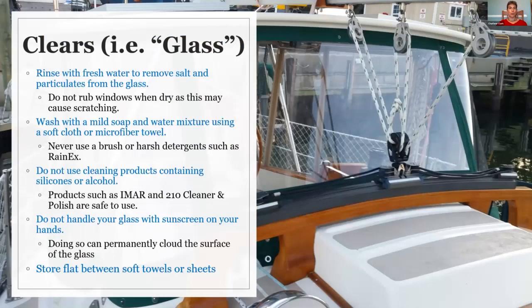For clears — what most people call glass — the best thing is to always rinse with fresh water first. You want to make sure that before you start to rub anything on your glass, you are removing the salt, any kind of particulates, and dirt off of the glass. Any type of product, even products with a scratch-resistant coating, if you are rubbing them with salt all over them, they are going to scratch.